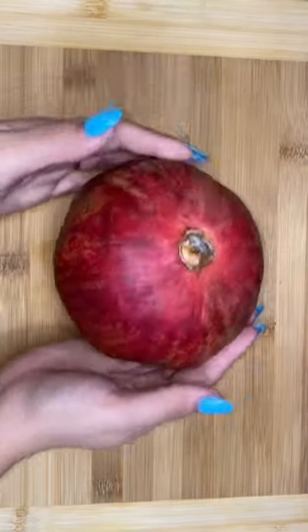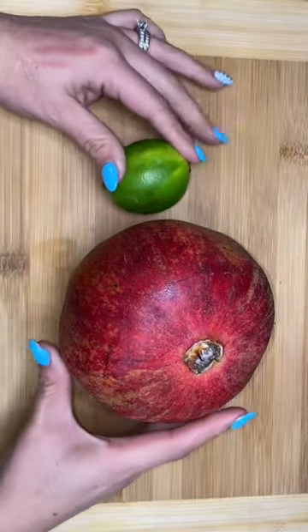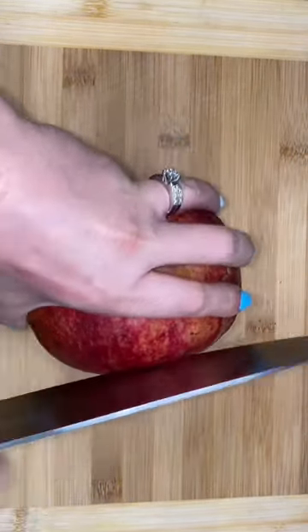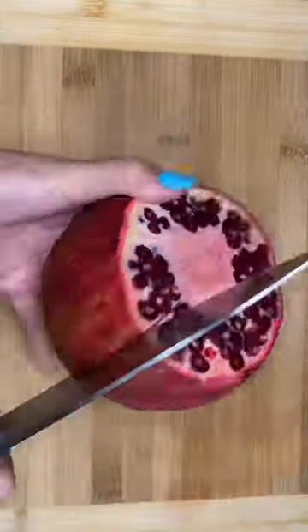It's pomegranate season, and some of you love pomegranates but don't know how to open them — which sucks, because pomegranates are probably the best fruit out there. That ends today, because I'm going to show you how to open them. Right here we've got a big pomegranate.